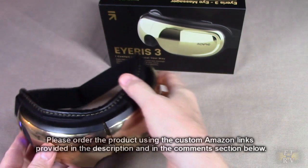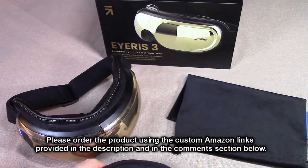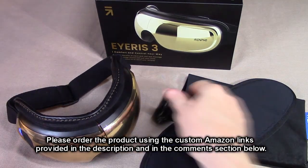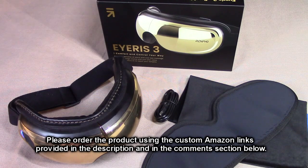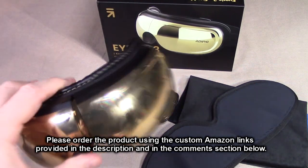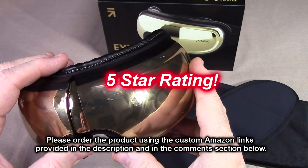I'm impressed with this product — the overall quality of the gel patch, the charging cable, the way this thing feels on your head, and the high-tech look of this product. Totally impressed. I'm going to give this product a full five-star rating.